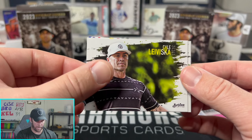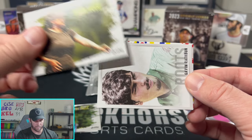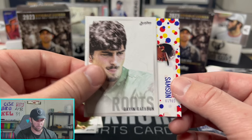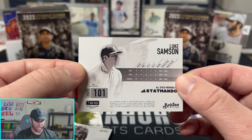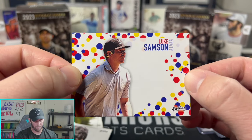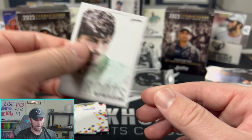Next pack of box two: Kayla Visca, Andrew Pressnow — and we get a Wonderbread parallel! These are really fun to rip. Gavin Rathbun on the Roots insert, and a Wonderbread parallel of Luke Samson — that's a cool card. A lot of people love the Wonderbread stamp, some people hate it, but people are going to be chasing it for a lot of players.